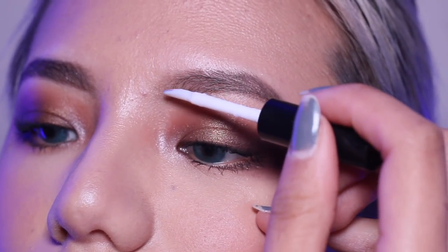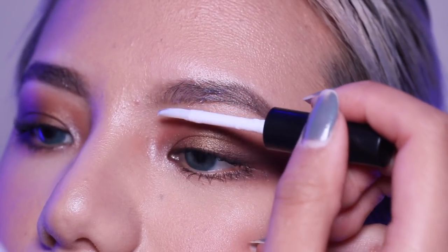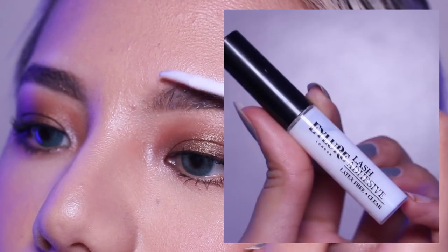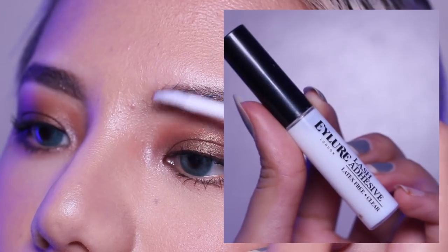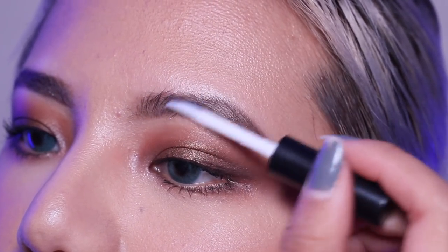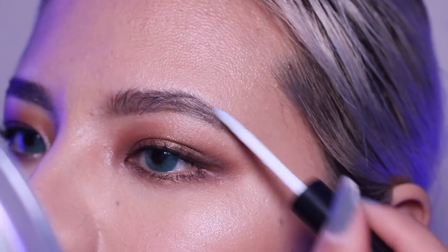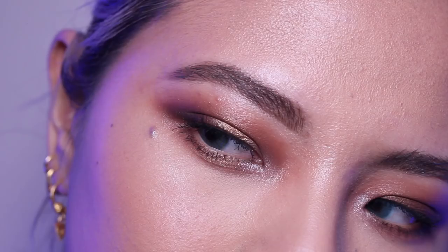Now comes the main point of this whole video — using the lash glue as a brow gel. As you can see, the applicator on the lash glue isn't even a brush, it's pretty much just a stick, but I kind of prefer it that way. If it were a brush it would be a lot more difficult to maneuver, but since it's a stick you just slap it on.